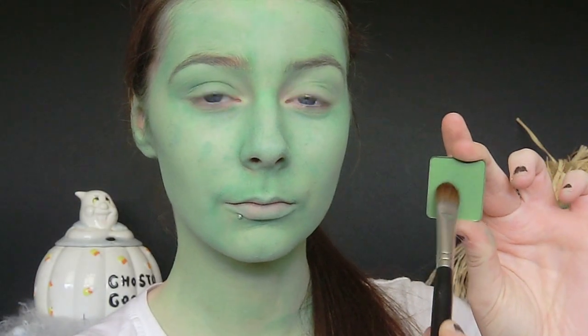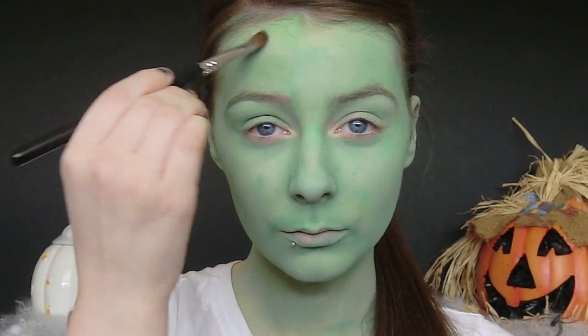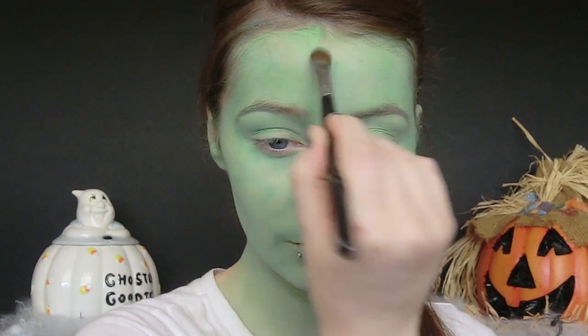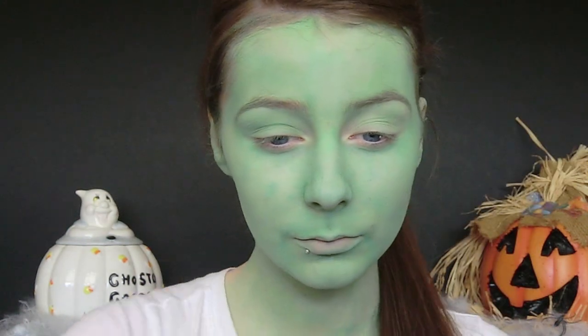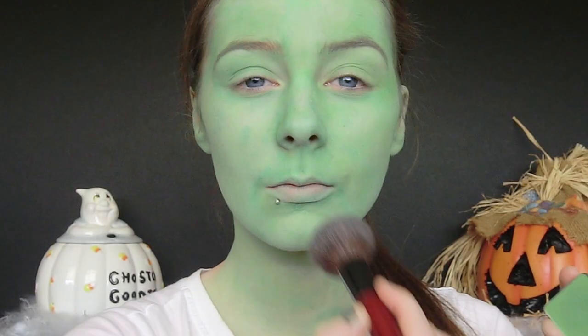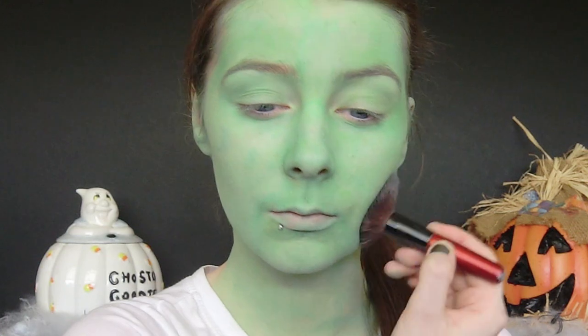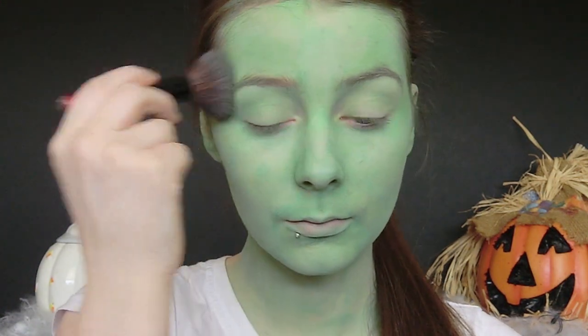The next thing I'm going to do is set this face paint. I'm going to take a green eyeshadow and apply this straight to my face. If you find that using a small brush is quite time consuming, you can always take a large fluffy brush like a face powder brush. I personally prefer to use a smaller brush to ensure that I get every area of the face.